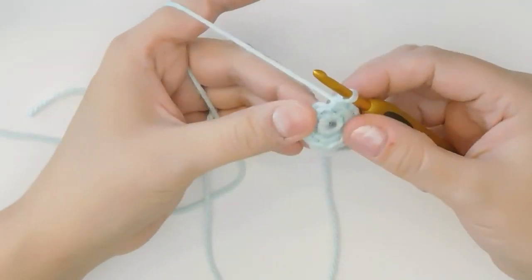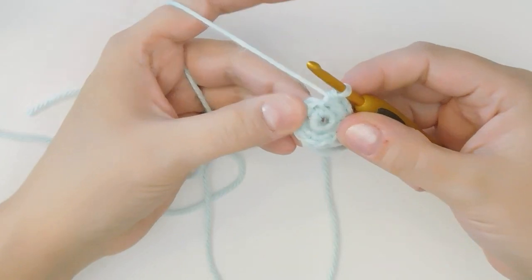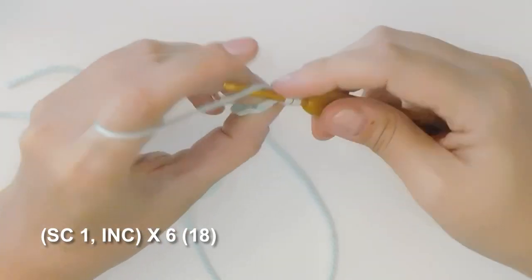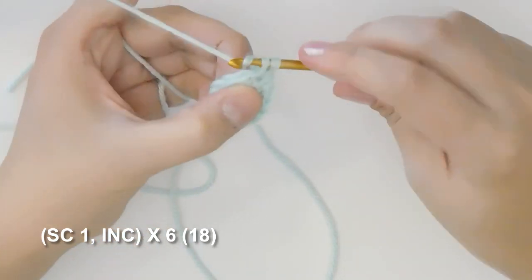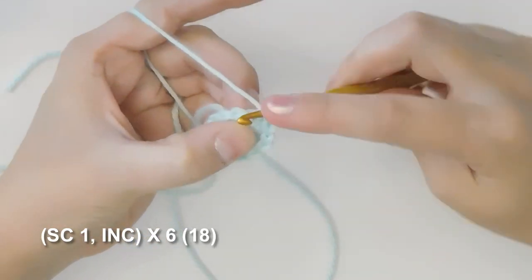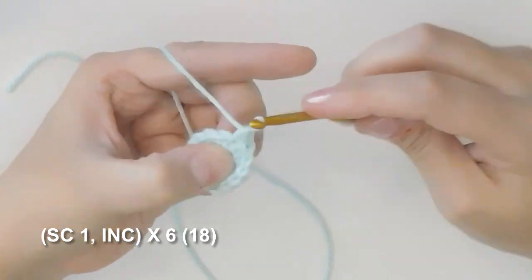Next we're gonna do an increase round and we're gonna increase from twelve stitches to eighteen stitches by increasing on every multiple of three. So in the first stitch we single crochet one, two, and increase for three. Four, five, and increase for six. Now repeat that pattern four more times until you have eighteen stitches.